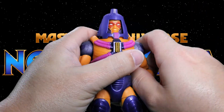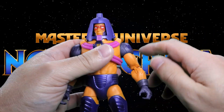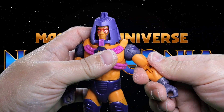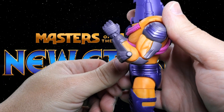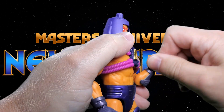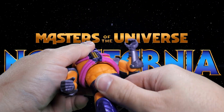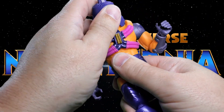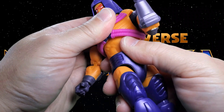Let's talk about the other articulation. At the shoulder his arm goes up about 90 degrees and has a 360-degree rotation. There's also a cut at the upper bicep for another 360-degree rotation. The double-hinged pinless elbow gives you a good range of bend, and there's a 360-degree rotation at the wrist on an in-and-out hinge — the other wrist as well. Hidden under the hoses there's a cut where the chest and abdomen meet, giving him some hula motion.